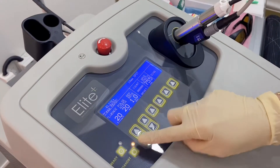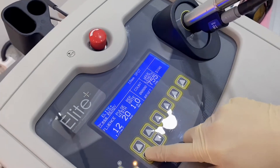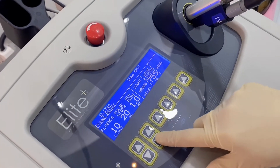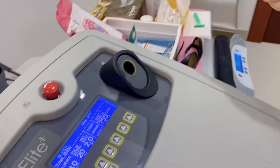It's ready, and now for her fluence we will be adjusting it because it's her first time — we will make it a little lesser. Then we'll set the speed and see how she reacts.